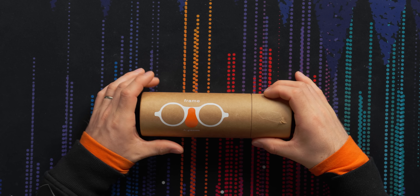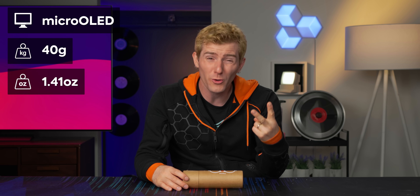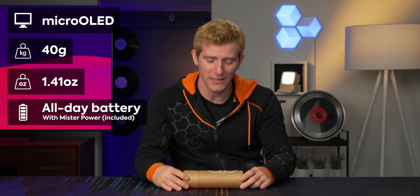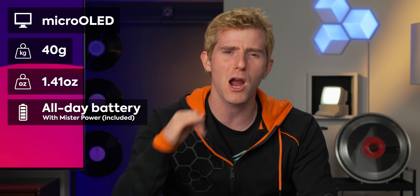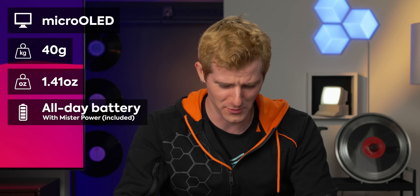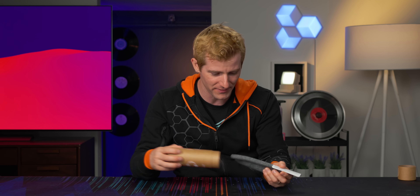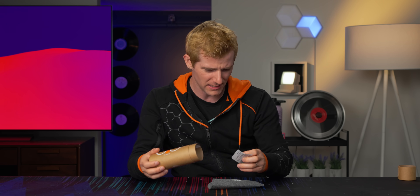I don't know what to make of this. The Brilliant Labs Frame sounds kind of great — AI glasses with a micro OLED display, 40 gram weight, that's pretty good, not to mention claimed all-day battery life with their Mr. Power accessory. But I've been bamboozled before, and anything with AI on it has a huge uphill battle to sell me on it. So let's unbox this and see what we can learn.